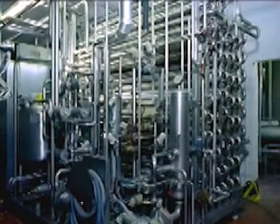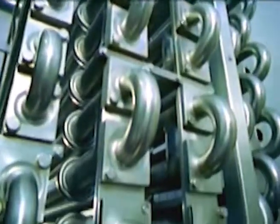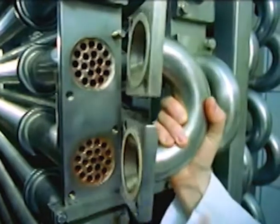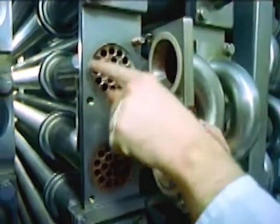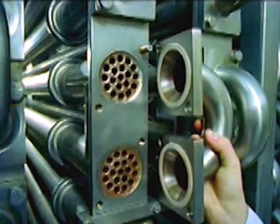To make sure the milk doesn't go off, it has to be heated. This is done in this plant, with its numerous pipes. The milk flows through the pipes. If we remove the connector, you can see that all the pipes are interconnected. Hot water flows through the thick pipes, and the milk through the thin pipes, where it's heated to give it a longer shelf life.